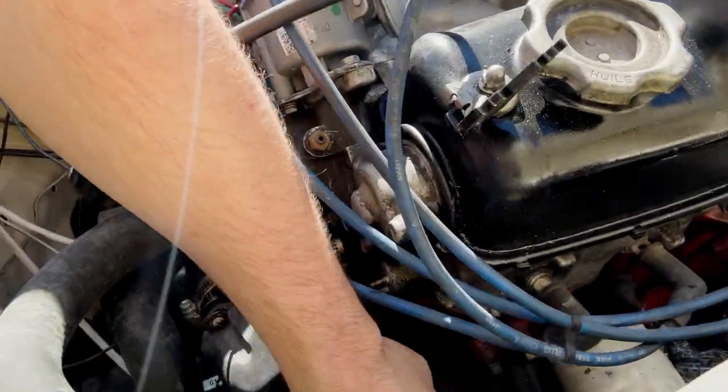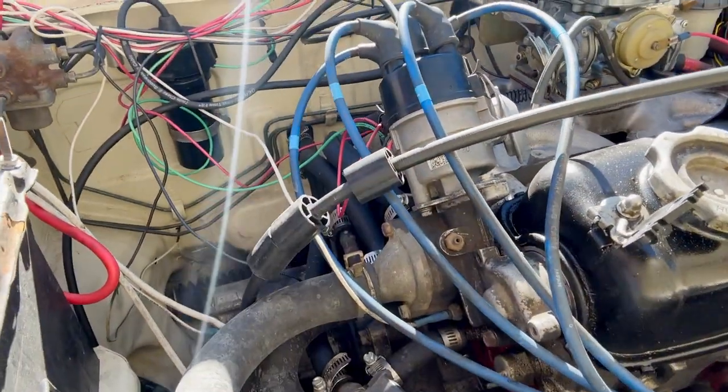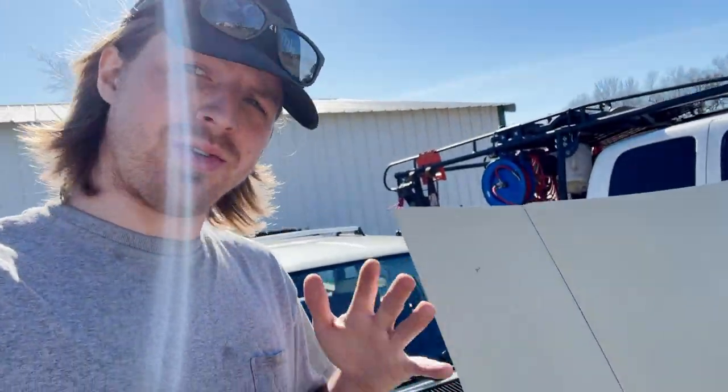One thing I'm gonna run into for sure is these mounts that connect it to the subframe. One of them I stripped because it's just a metal stud into rubber — I tightened it a little too much and the stud spun. I don't know how I'm gonna get that out; I may just have to cut them in half or something, because I'm not going to use these anyway.